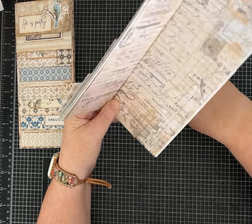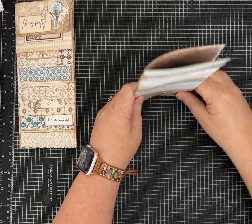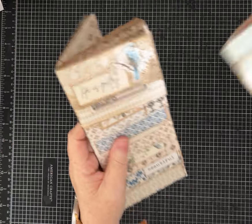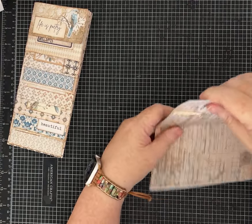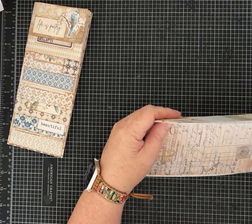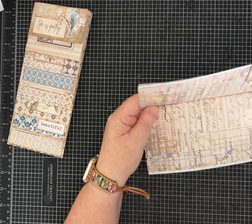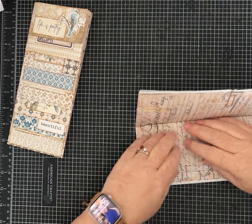I don't want to take a bunch of time inking all of these edges, but I definitely did that on this finished journal and I like how it looks. Just to help this stay together nice and securely, I'm using my paper clips now.